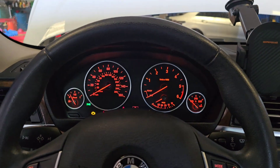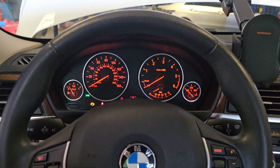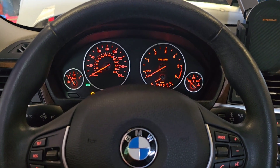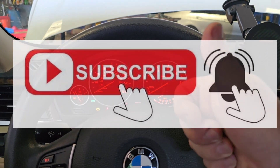Thanks for watching guys. Please hit that like and subscribe buttons because your support helps me run this channel so I can make more videos and save you tons of money. Thanks very much and I'll see you in the next one.